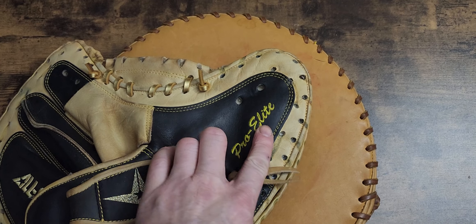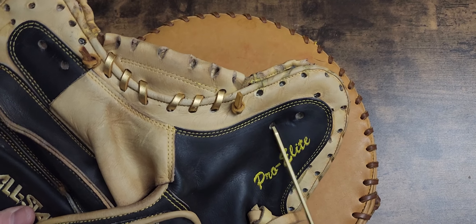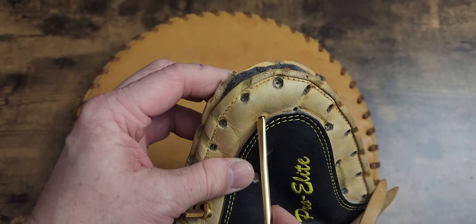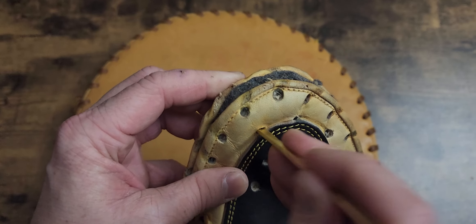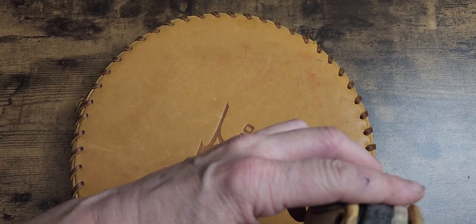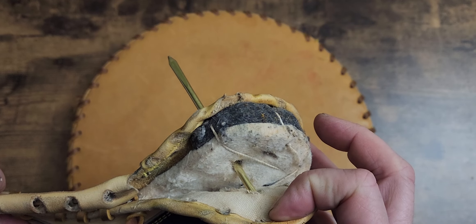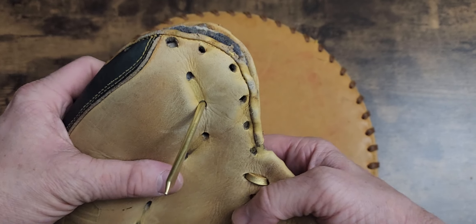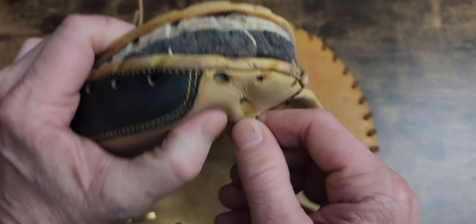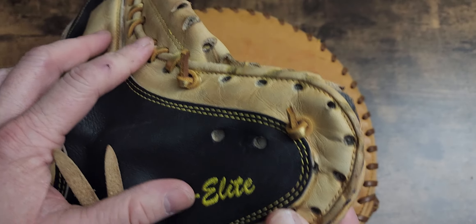I'm going to start on the Pro Elite side where it says Pro Elite. These two holes are for the web area. Here is your starting point right here. What you want to do is flip it up, go in under there, and come out the bottom hole right there. Then cut a single knot — that's what it's going to look like right there.